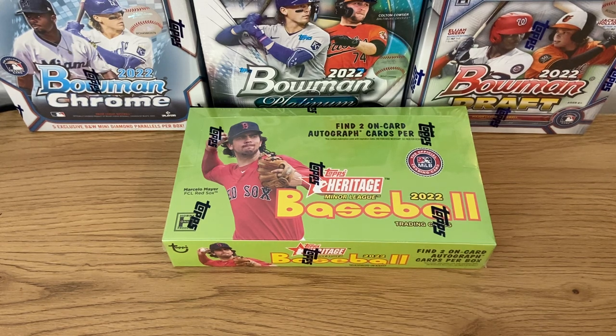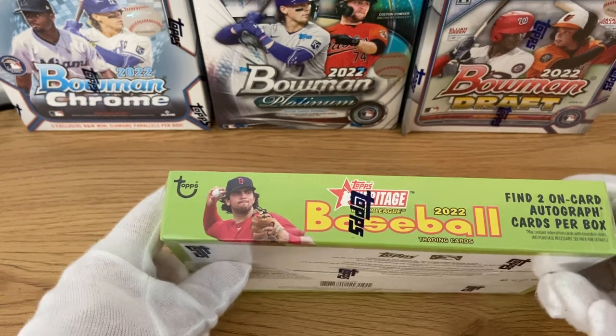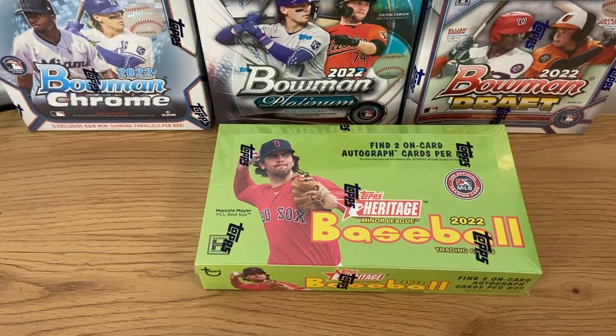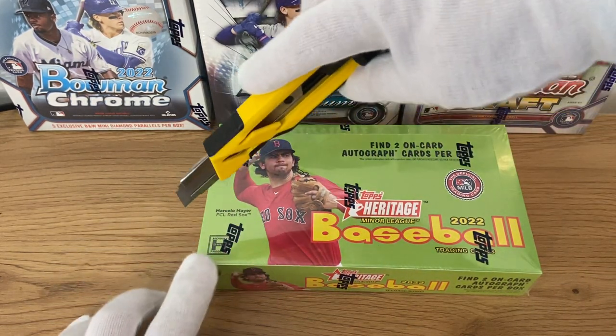Besides the two autographs, a couple of parallels. You will have 18 packs and 8 cards per pack. Total set is 200 cards — base set and 20 short prints. The design is the same as Topps Heritage this year, the 1973 Topps. It's a design I really like; I enjoy both front and back of the cards.